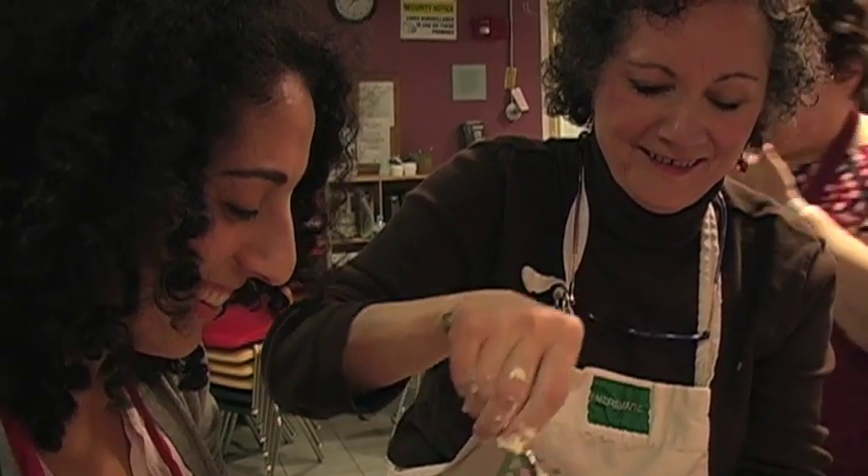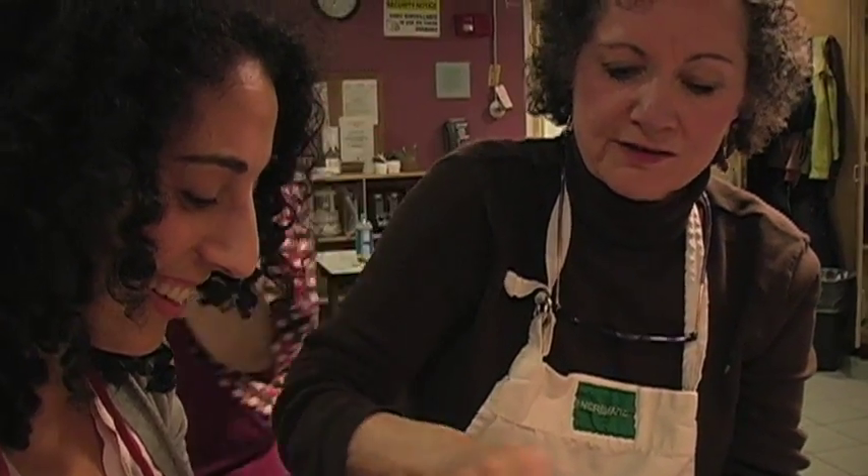The class is a whole series. The first class was concentrating on knife skills. I had really crappy knives and I didn't even know it.